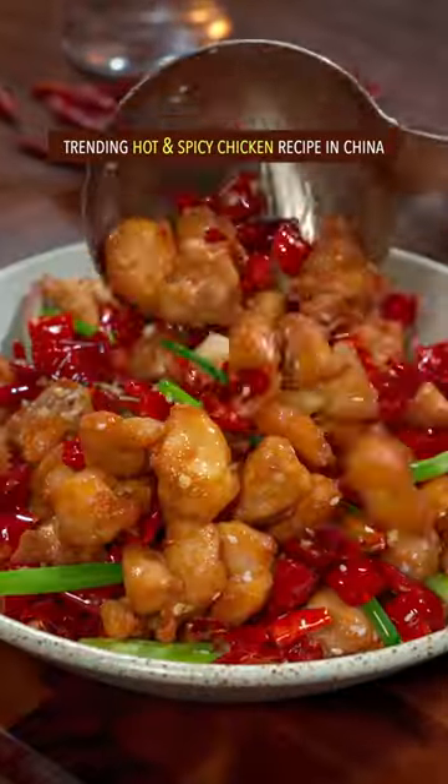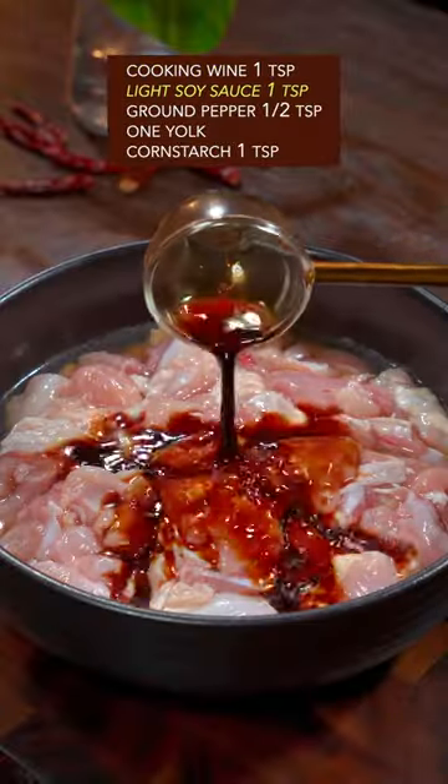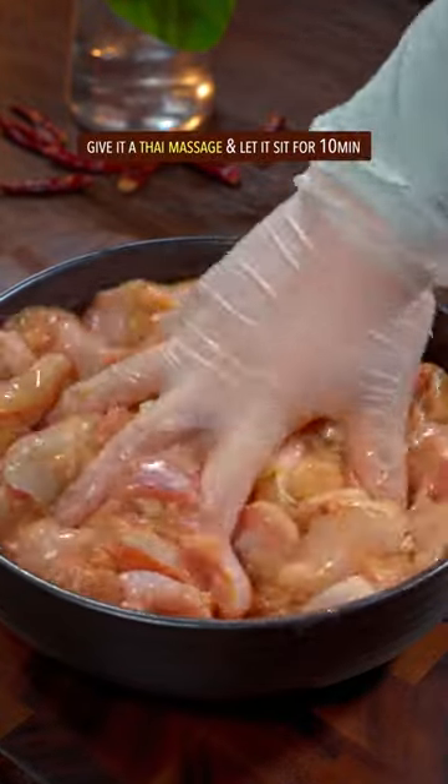Trending hot and spicy chicken recipe in China. Deboned and diced drumsticks, marinated with cooking wine, soy sauce, ground pepper, one egg yolk, and corn starch. Give it a Thai massage.